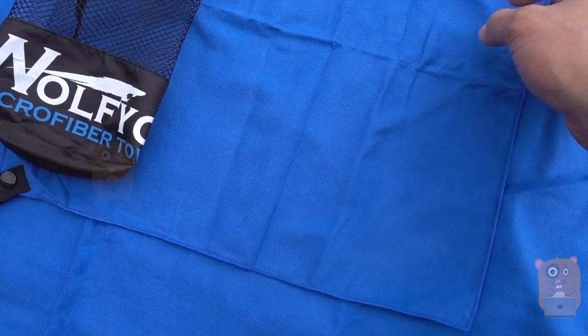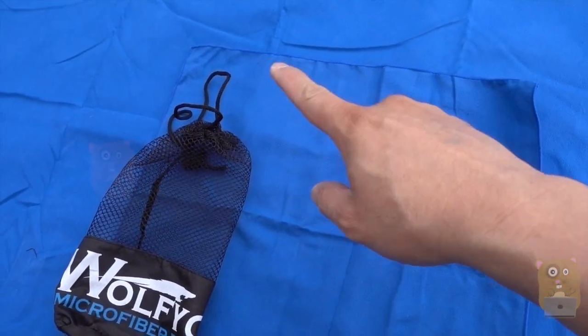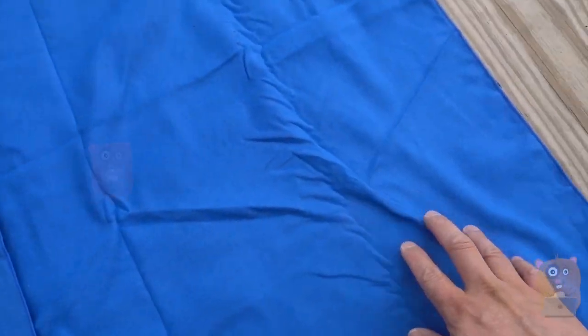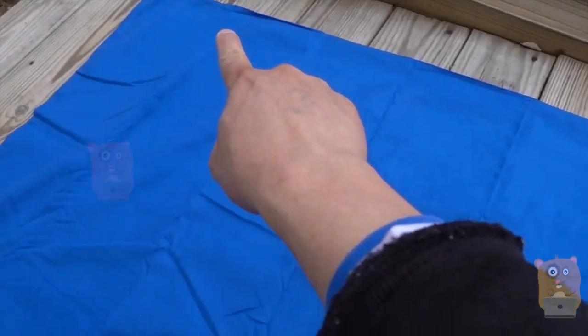The smaller one is like a hand towel — it's only about 14 inches by almost 14 inches. The larger one is 30 inches by 58 inches.